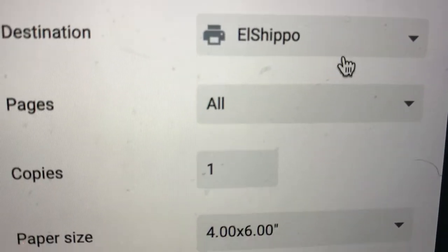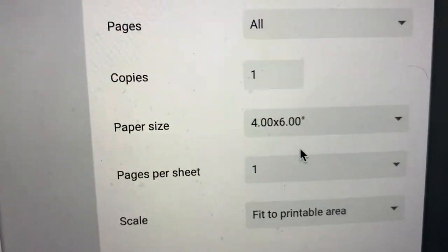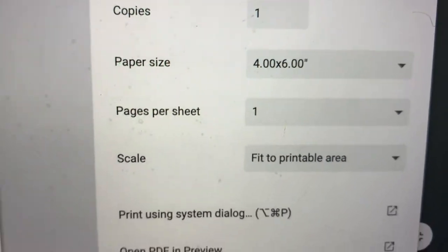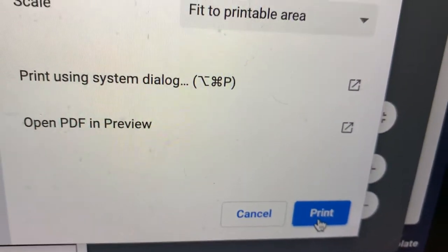You click on this little print icon. I named mine 'El Shipo' — I really need to clean my screen, it's all messy. You click print, and this thing prints very fast — it's already done.